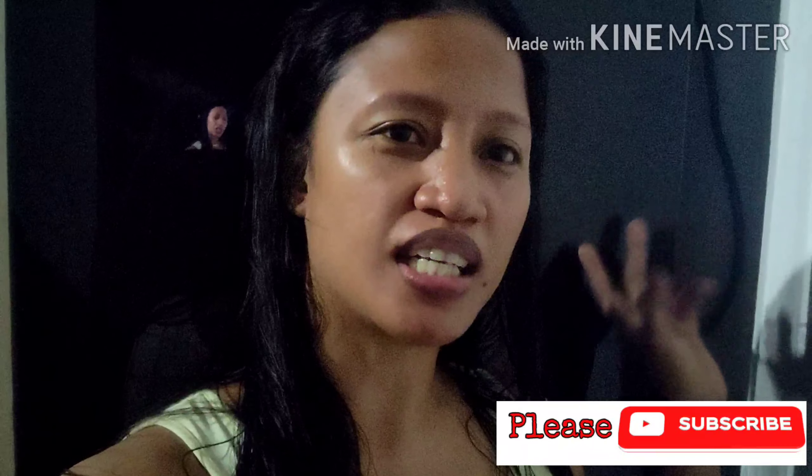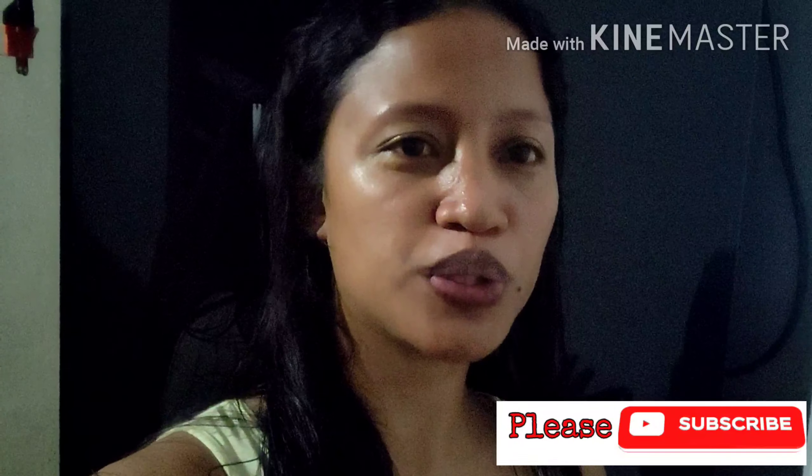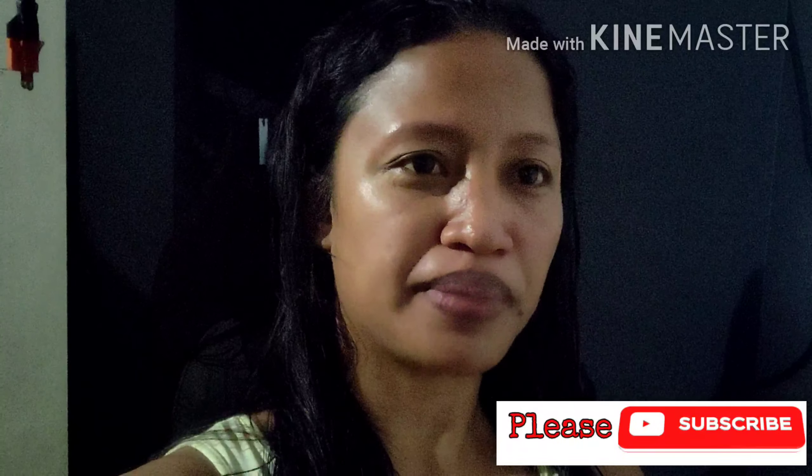Hello guys, welcome to my channel. My name is Izel. So today's video, I'm going to cook our dinner. So let's start guys. Please come and join me.